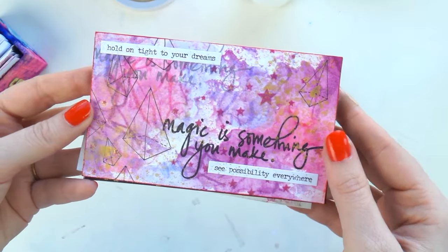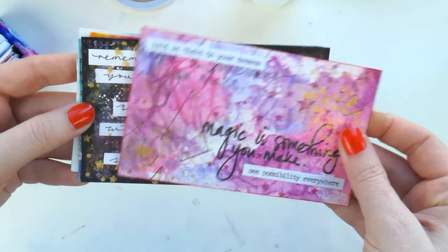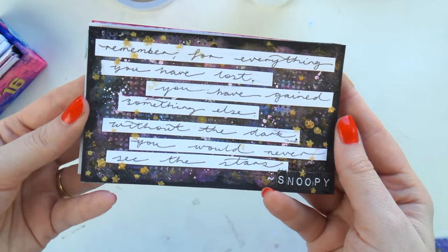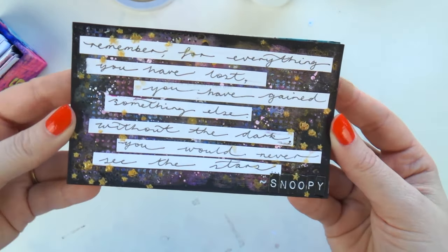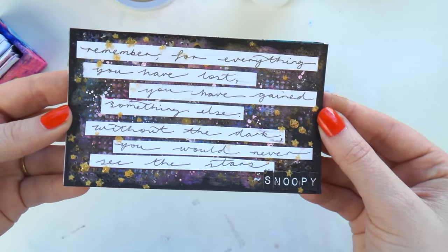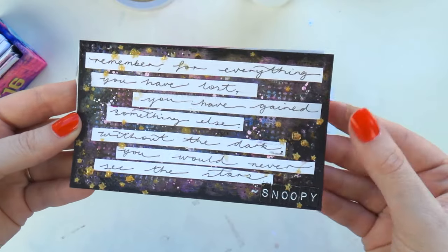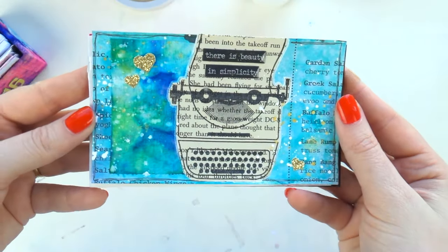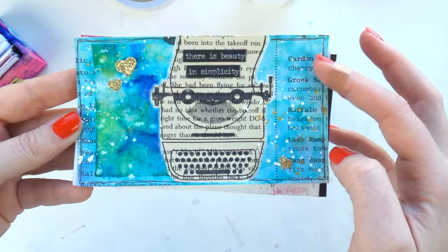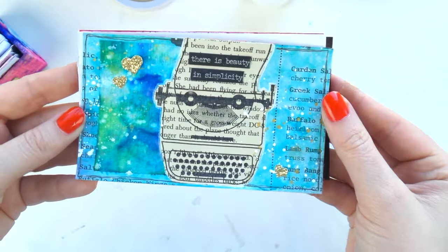My pyramid card had a splodgy background with some modeling paste and ink, a couple of little tiny words, and I think I drew the pyramids. Then my snoopy card — I've never watched Snoopy or know anything about Peanuts, so I just picked a cute quote online that's apparently said by Snoopy. And my typewriter one was layered with a menu I got from somewhere, then I stamped a typewriter stamp onto some book paper.